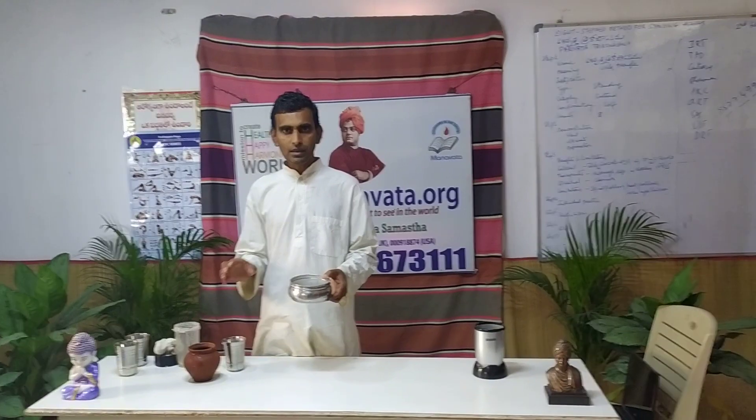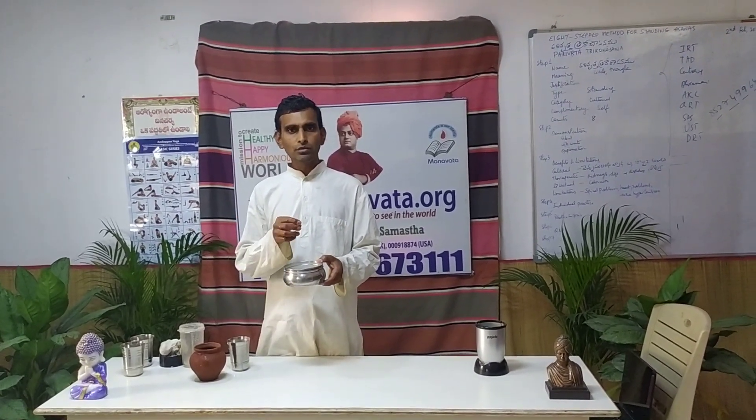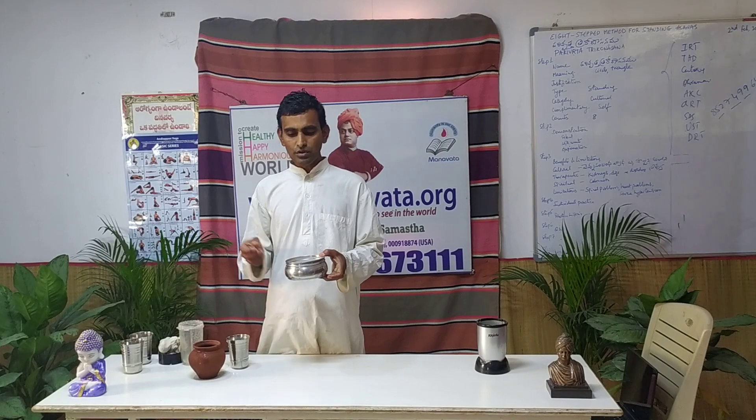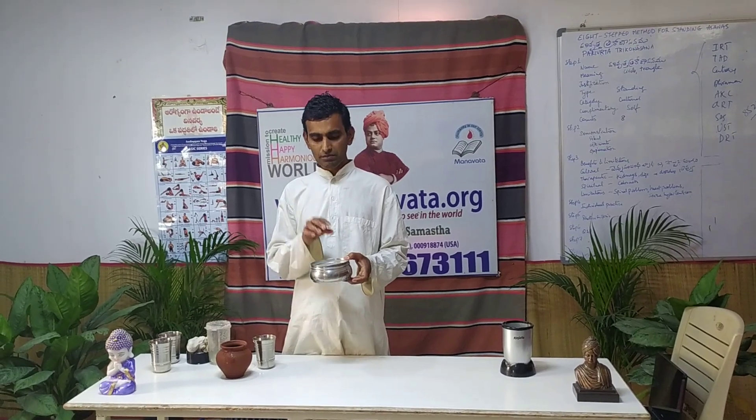Now, how to make curd? Yogurt is very simple. Just warm up this milk, boil it a little bit — like how you use a yogurt seed for normal curd. For this, you don't need any other starter. You can use bhindi (okra) — about 10 pieces — or green chili, or 10 pieces of fenugreek seeds. With natural fermentation it will happen. Keep it in a warm place for 12 hours and it will become curd.